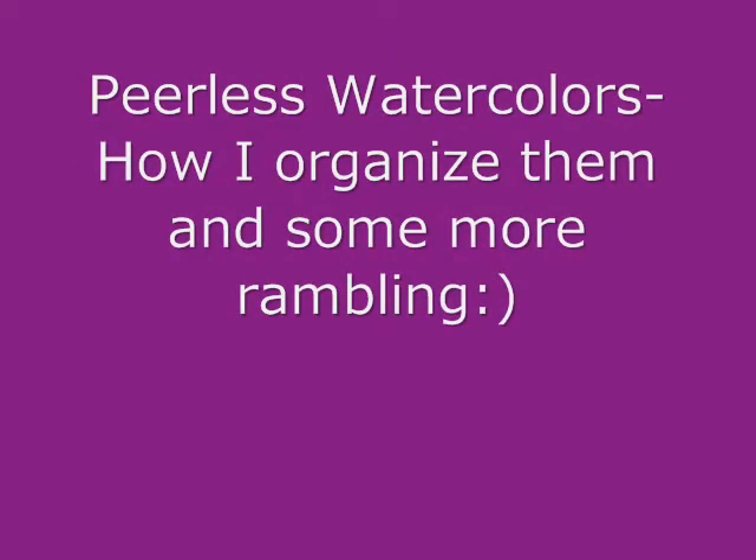Hi everyone, it's Irit. This video is a bit all over the place, so I do apologize. I just want to talk a bit about the Peerless watercolors, about how I organize my watercolors. And after I show that, I'm just going to talk a little bit about the different packages that I know and own, and try to maybe break it down and tell you my recommendations if you don't want to get so many, like I do. So here we go.